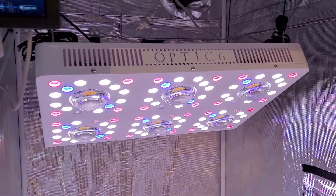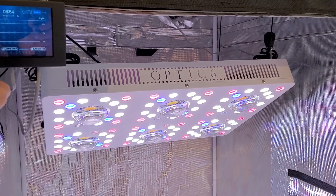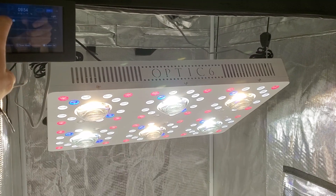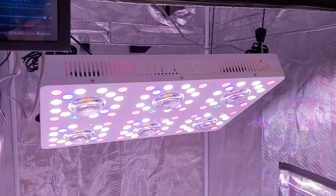Coming over here — this is supposed to be zone two. Now I should be able to turn those cobs on just like that. Cobs are on, cobs off. Bloom enhancers — if I want to turn those up, you've got a lot of bloom enhancer power on that light.